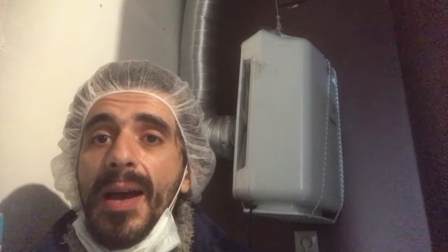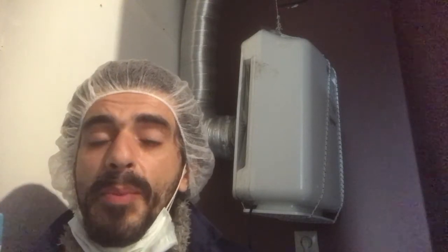Hi, I will show you today how to make a positive pressure lab using a simple HEPA air cleaner like the one I have behind me.